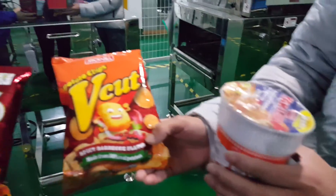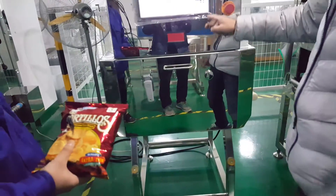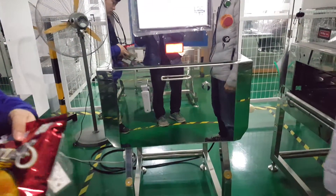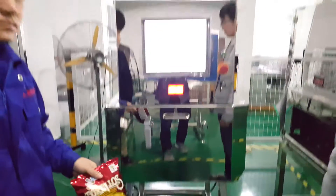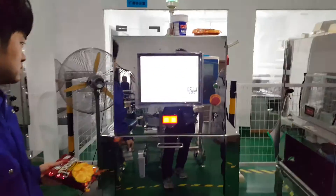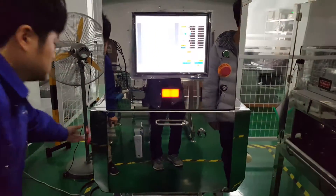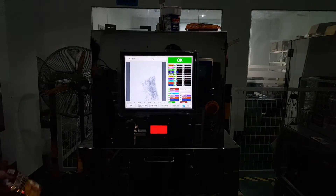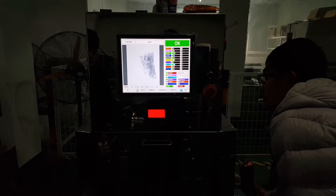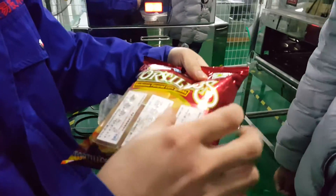Here is a test sample. The test process is: first, we pass the standard product through several times. The purpose is to make sure there is no false alarm. After three passes, you can see there is no alarm.